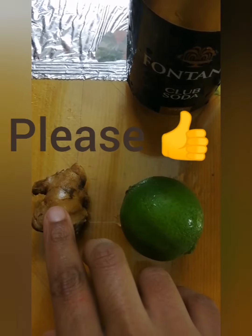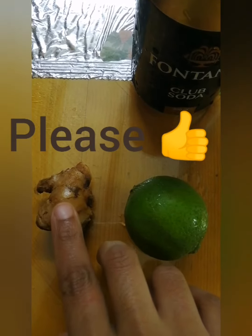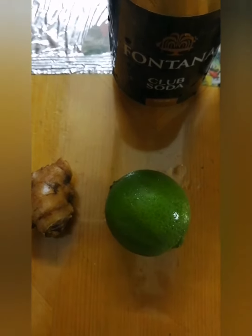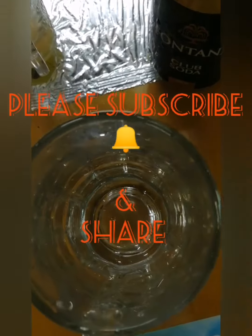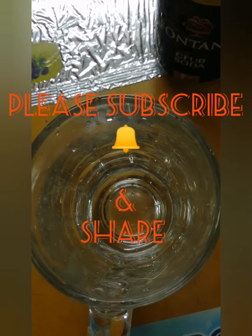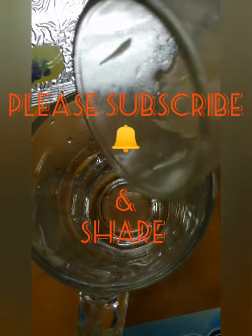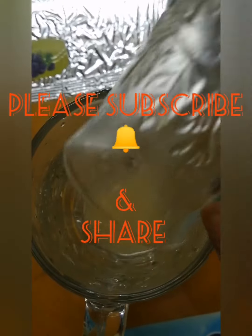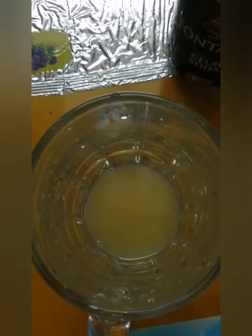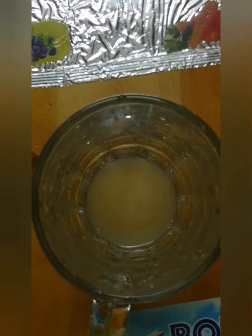You can start by adding water to the glass. Let's put salt in. The water is poured in the glass. Put soda in a glass.